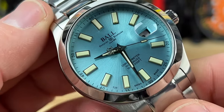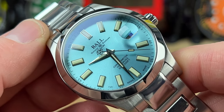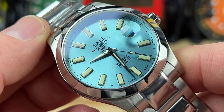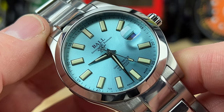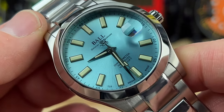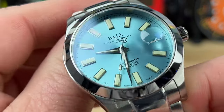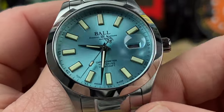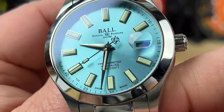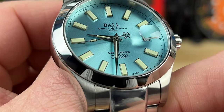The retail price on this is $2,349. However, when I looked at the Exquisite Timepieces website, I think all the Ball watches are on sale — this one looks like it's around $1,879, so you're under the two-grand mark. It's a lot of money, but these are a lot of watch for your money.